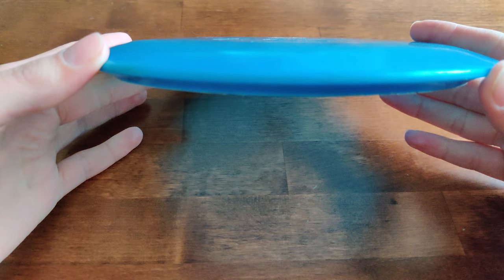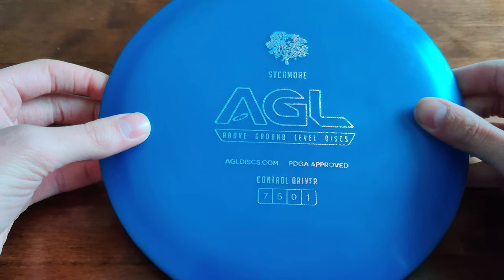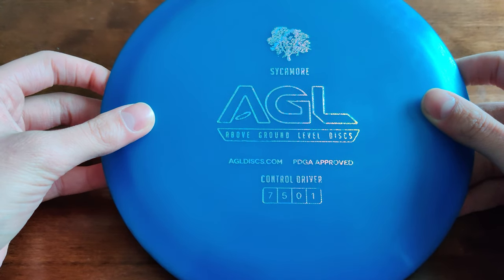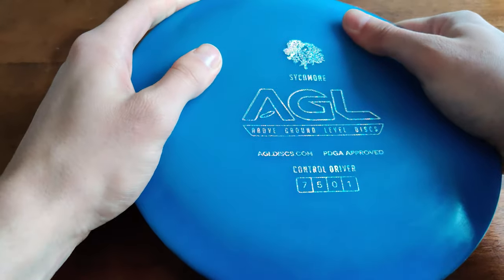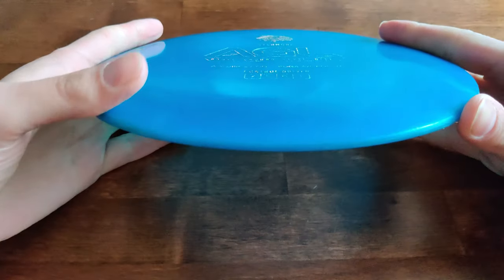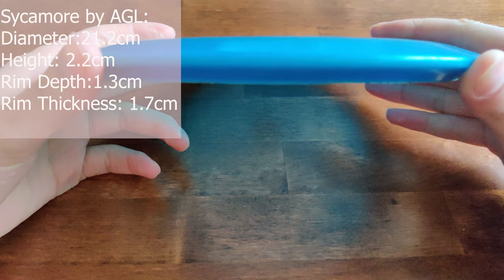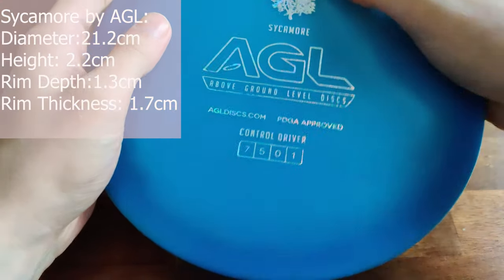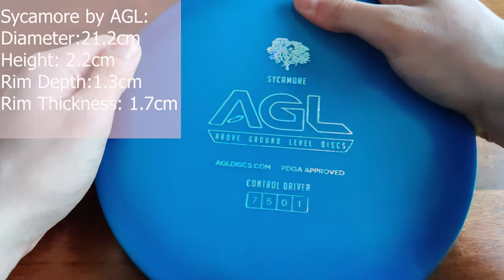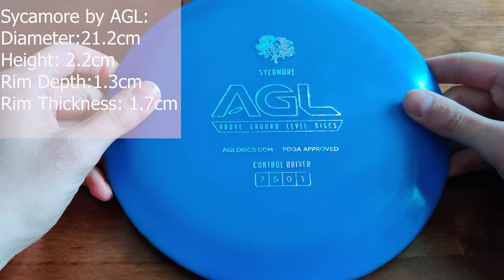I have thrown this already quite a bit and it has held its flight characteristics really well. It is quite tacky — you can get excellent grip in all weather — and it's quite tall. It's taller than your T-Bird or TL, and it's moderately deep for a fairway driver with a rim being 1.3 centimeters deep.